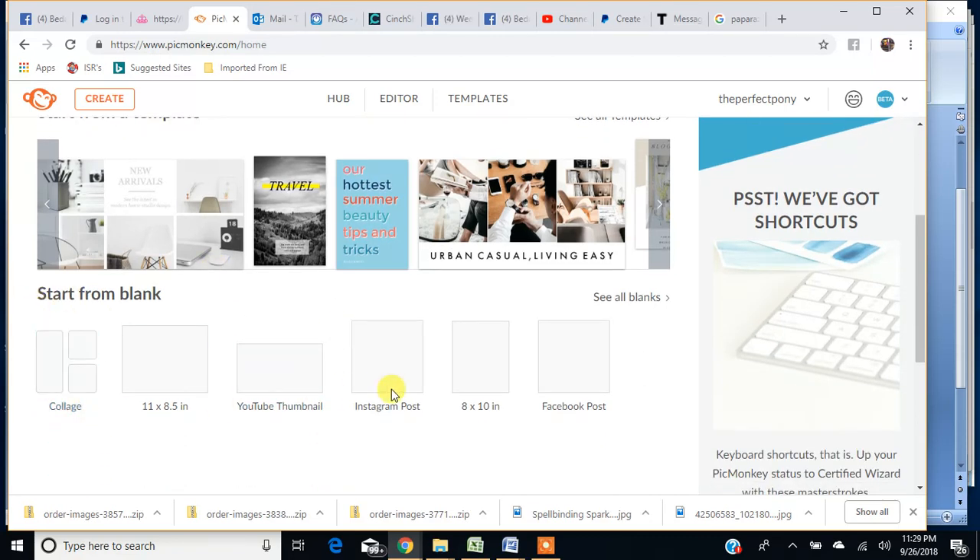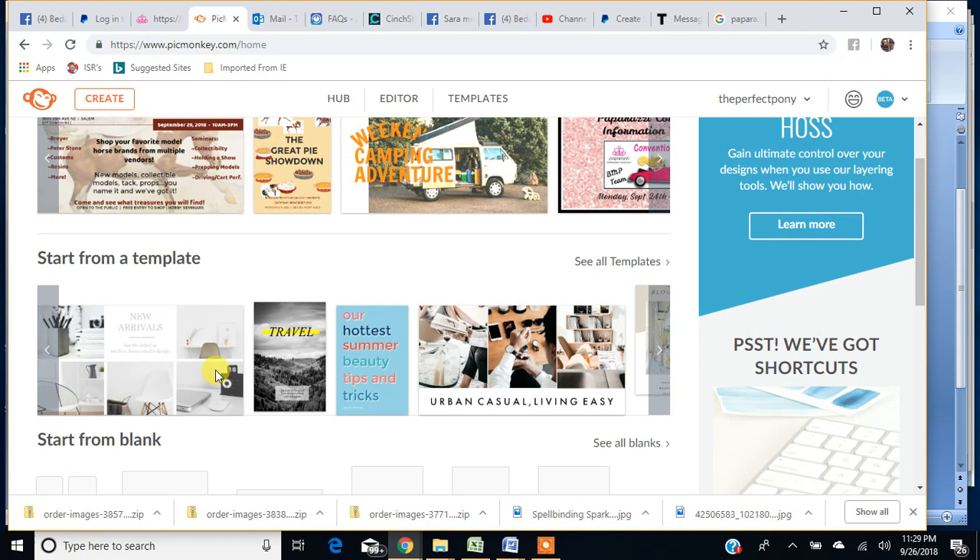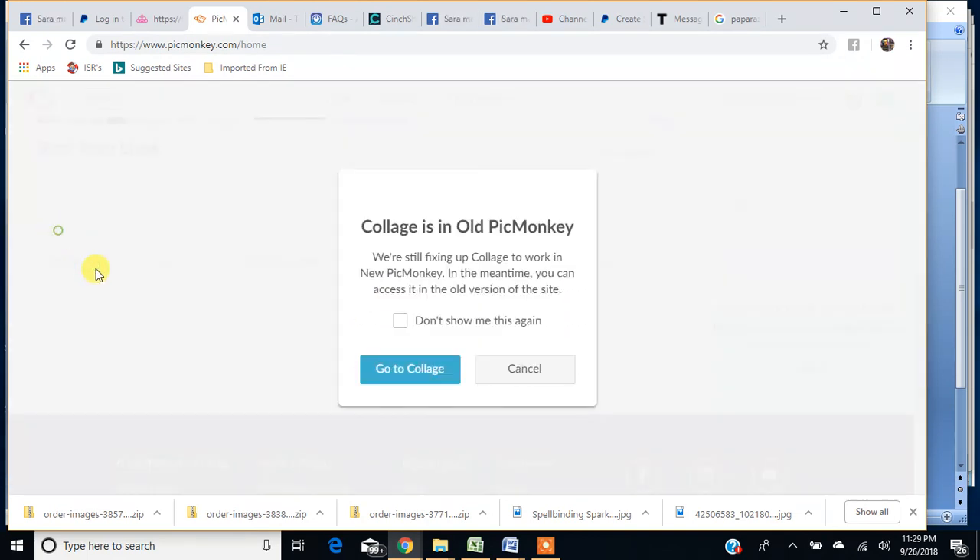You can also start from a blank slate. You've got Facebook posts, flyers, Instagram, YouTube thumbnails, which is really cool. And then here's the collage — this is what we are going to use. So we're going to click on that.